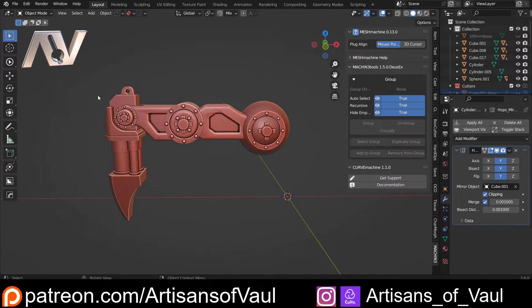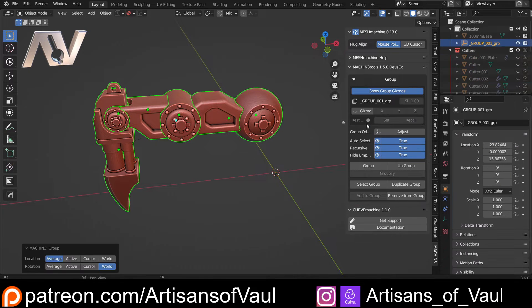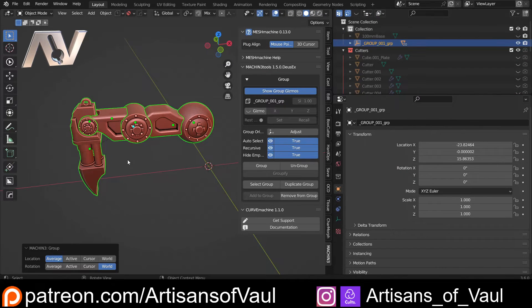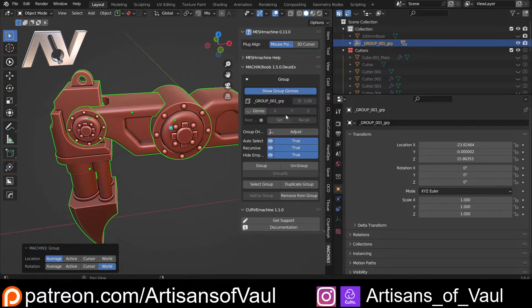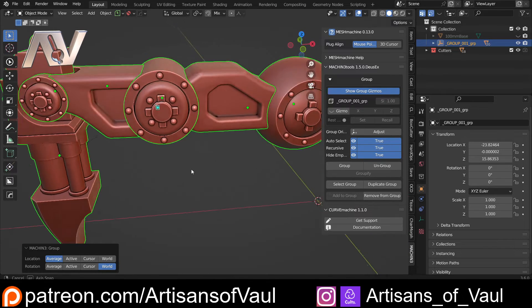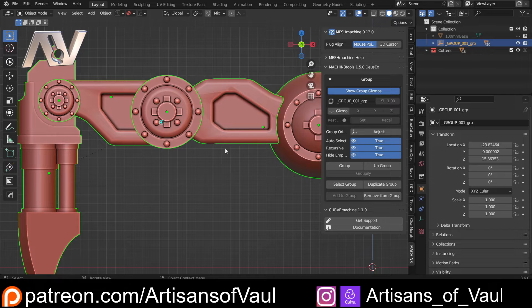Let's start with the basic workflow. I'm going to select all the objects that I want to be part of this leg, and then hit the group button. This creates — if you notice up here in the outliner — an empty. It's quite a small empty, with all the items inside it. It's now made my collection a lot neater straight off the bat, which is great, and everything has been linked to this single empty.